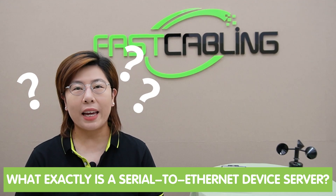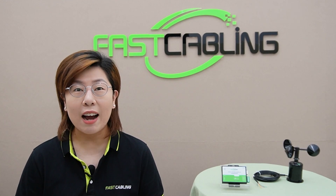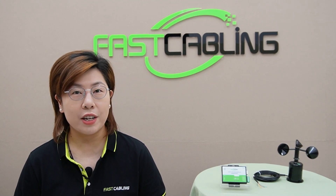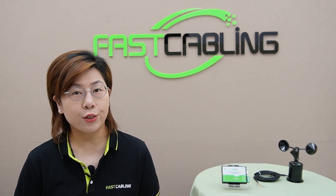Allowing them to communicate over a network, be accessed remotely, and integrated into modern systems. So what exactly is a serial-to-ethernet device server? In simple terms, it is a device that allows serial devices to connect to an ethernet network. It translates serial data into ethernet packets and vice versa. This means your serial equipment can now be part of a modern IP-based network, opening up a world of new possibilities for remote monitoring, control, and data acquisition.